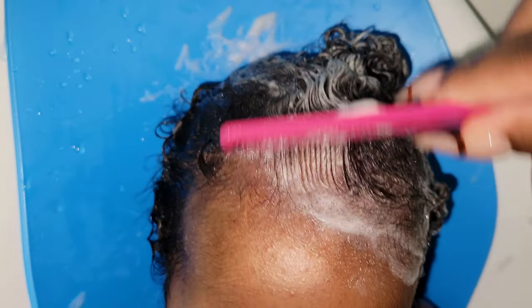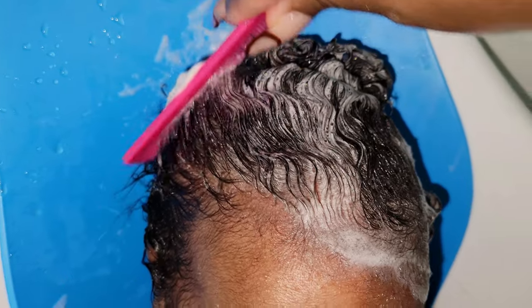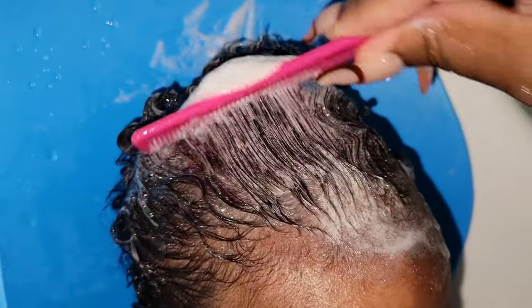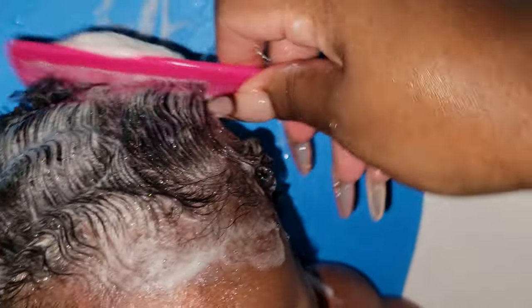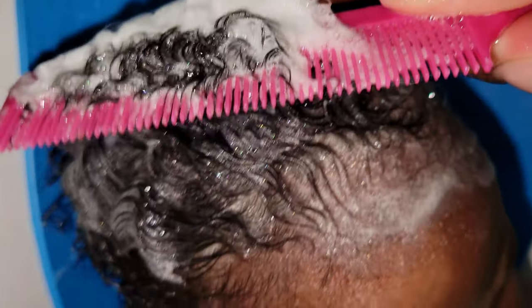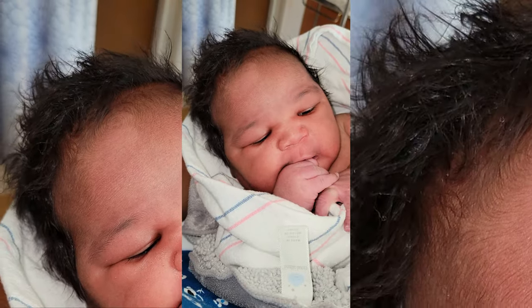Hey everyone, welcome! Welcome if you are new, welcome back if you are a long-time subscriber — thank you so much for watching. Today's video is more of a satisfying wash day — it's a kids wash day, actually a newborn wash day. This is young Seven, and he's not this young anymore, but I recorded some clips of me cleansing his hair. Make sure you give this video a thumbs up, don't forget to subscribe, and let's get right into it.